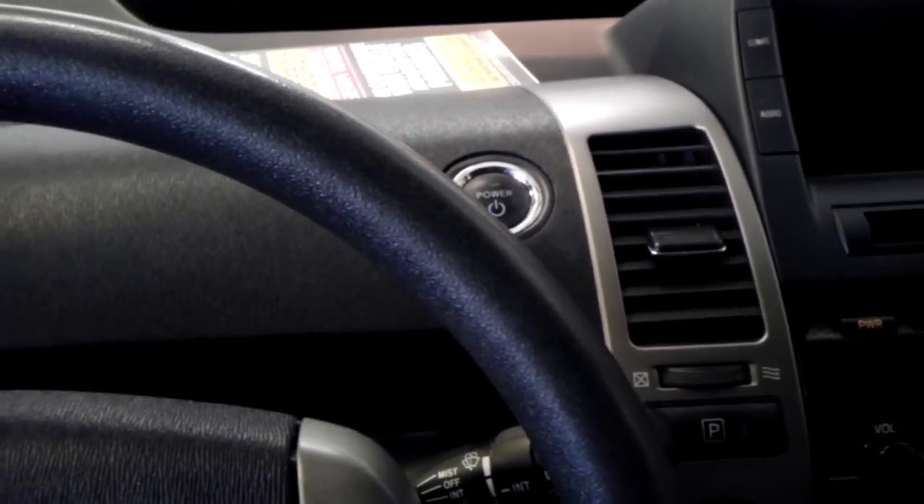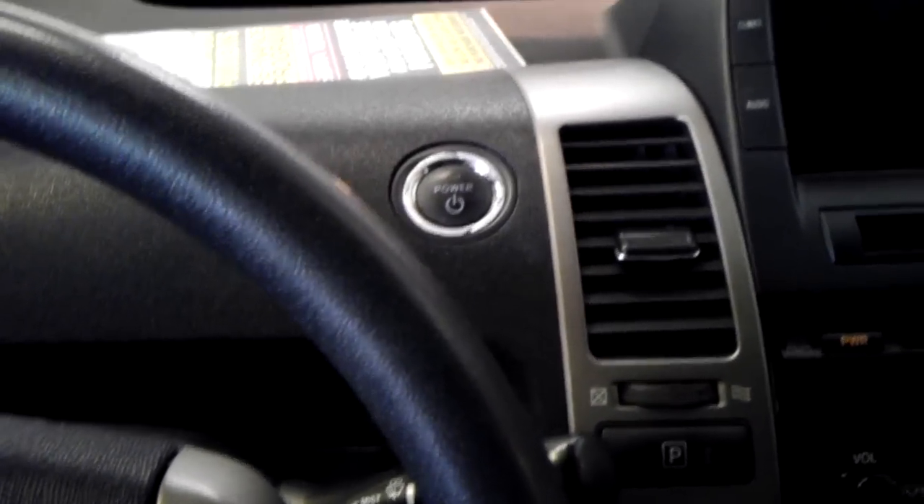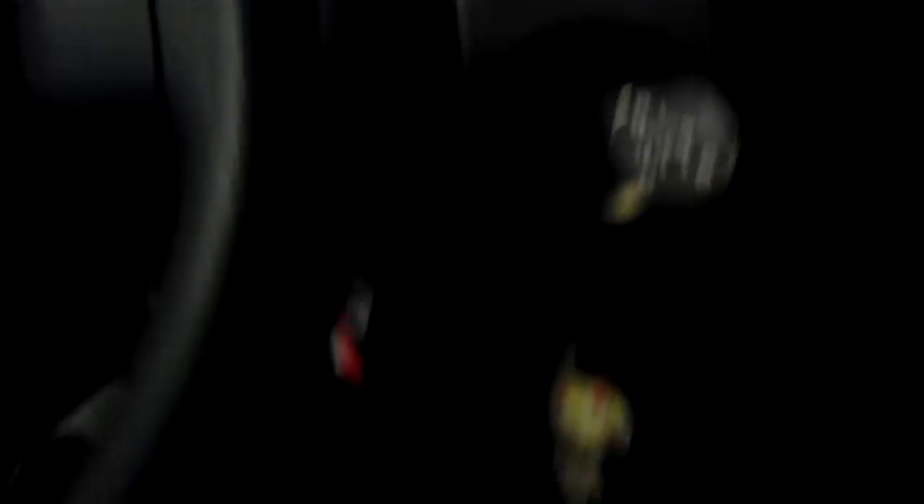There's a little procedure that Toyota has figured out that you can do on your Prius. What you do is you push the power button twice, but do not have your feet on any of the pedals. This way it'll just turn the key on, but the engine won't start — it won't say ready.